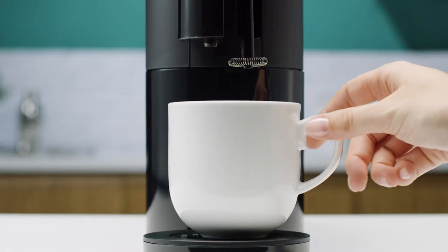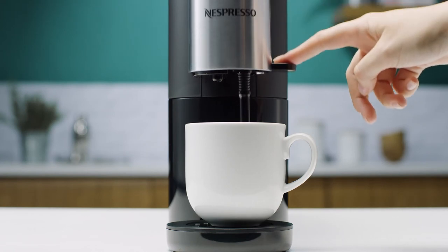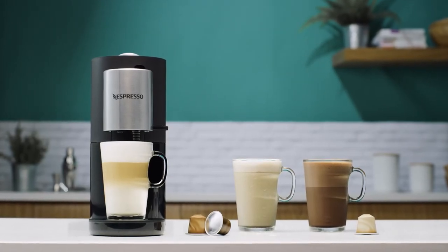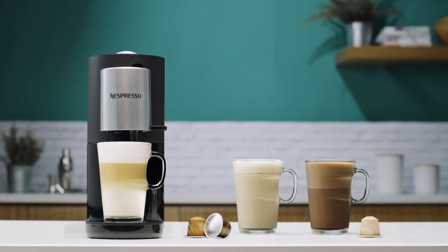If your personal cup follows these rules, you may proceed with preparing your milk-based recipes using your Nespresso Atelier machine. Thank you for watching this tutorial. You can now have a look at the other tutorials to learn more about your Nespresso Atelier machine.